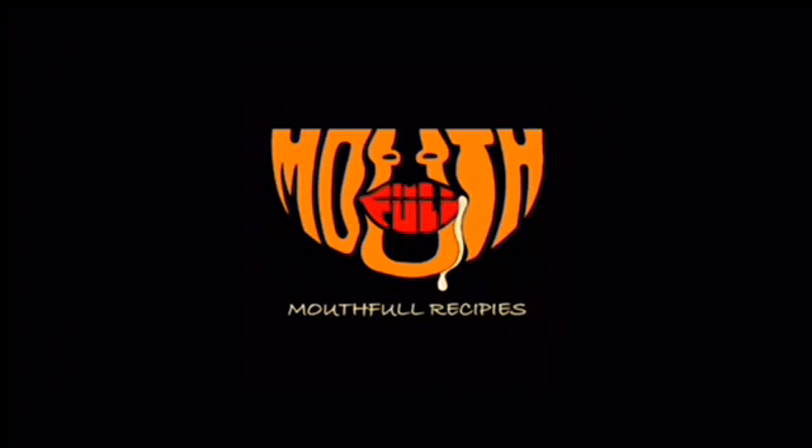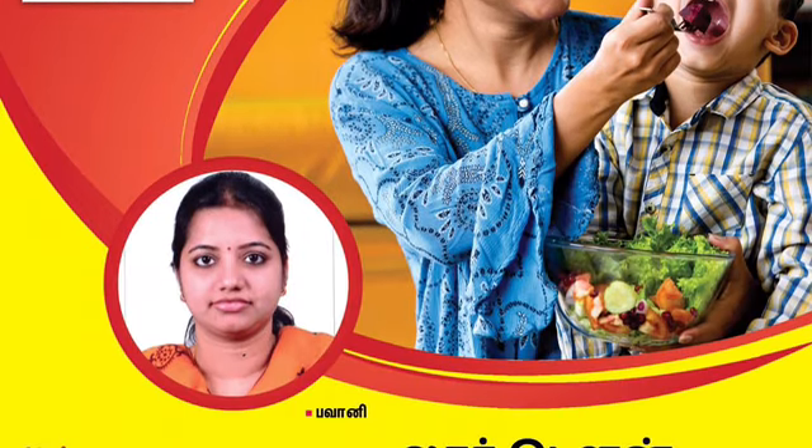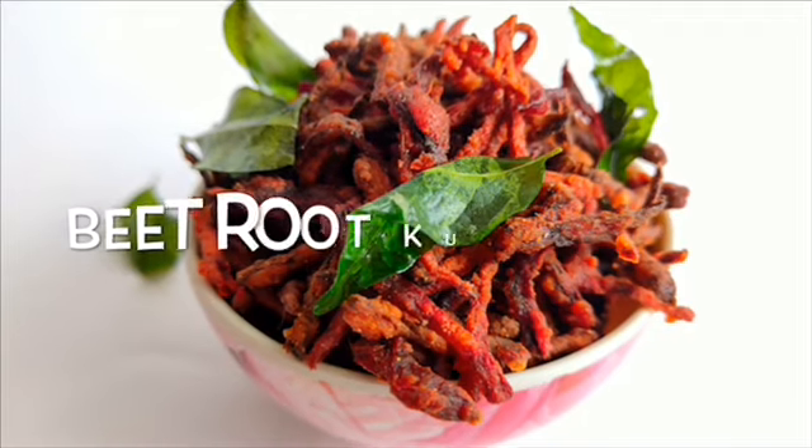Hello viewers! Welcome to Mouthful Recipes! Now we will see our recipe in the kitchen magazine — my second recipe, Beetroot Kuchy Chips.